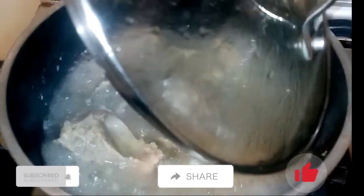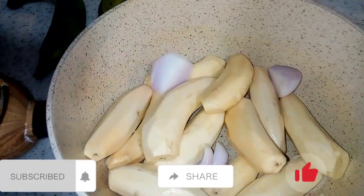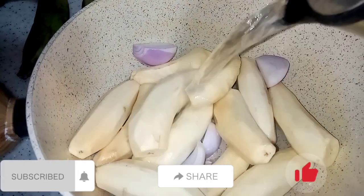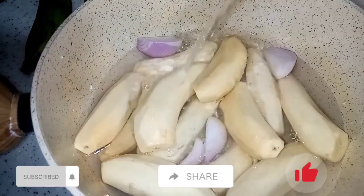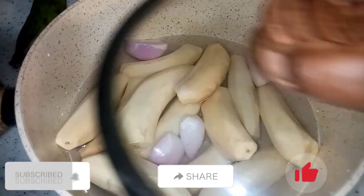My meat is well done, so I'm going to put it aside. Now we are going to prepare our matoke. I added onion, water, and salt — as simple as that — and I'm going to cover it for about 15 to 20 minutes.